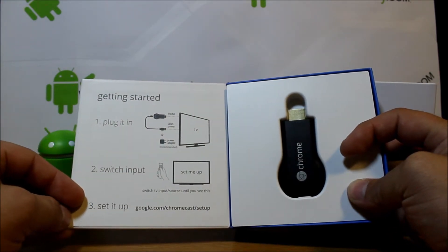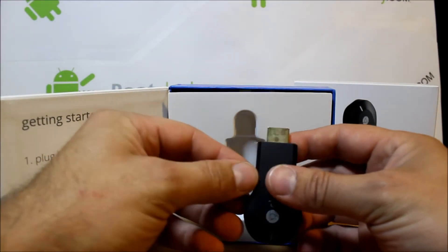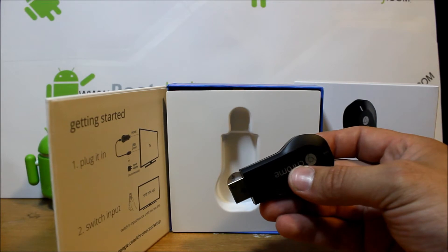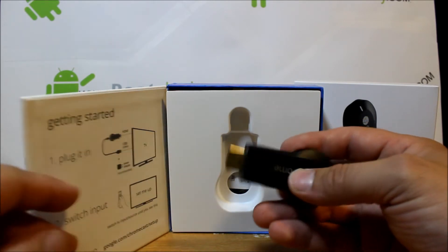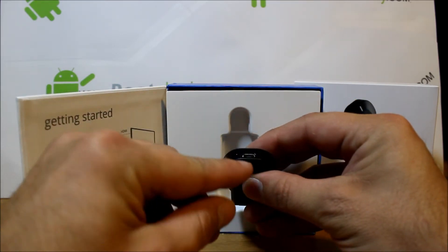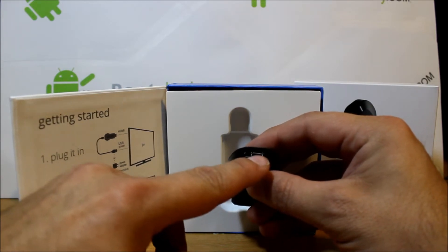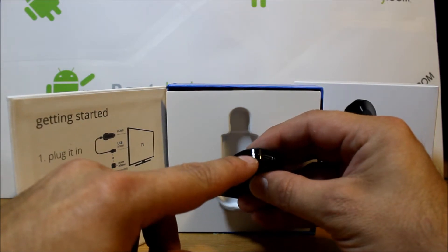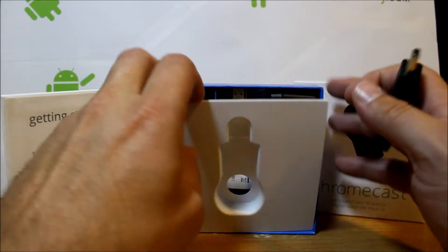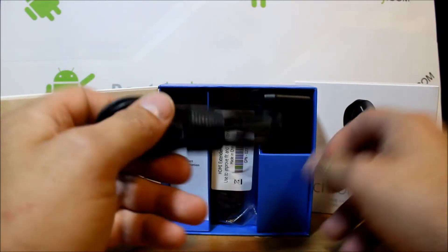Pretty basic. It does show you guys right here getting started, basically how to set it up — pretty simple. This is your device. It is just a tiny little — I guess you call it a dongle. There's not really much to it. You have basically an HDMI right there, and you have a micro USB for powering. And you have a tiny little reset button here on the side that's really hard to see.